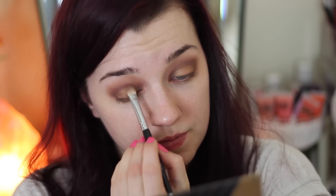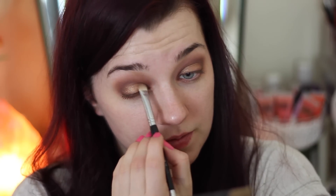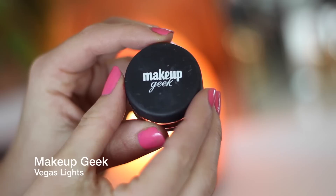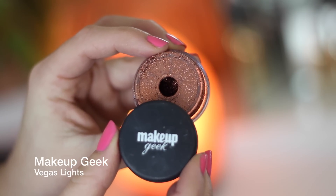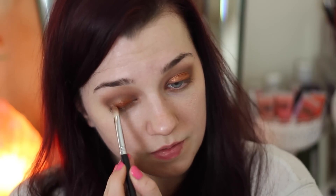I wanted the center to be a little more bronze, so I went in with a pigment from Makeup Geek called Vegas Nights — this really helps make the center of the eye pop. I wet my flat eyeshadow brush with a little bit of setting spray and pressed the pigment onto the lid. Wetting it with Fix Plus or any setting spray really brings out the pigmentation.